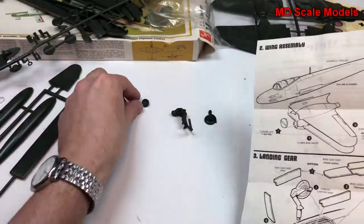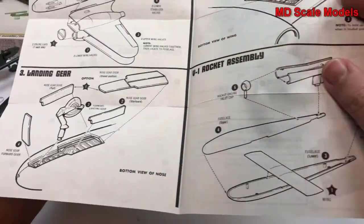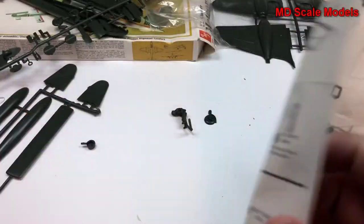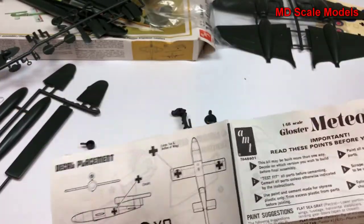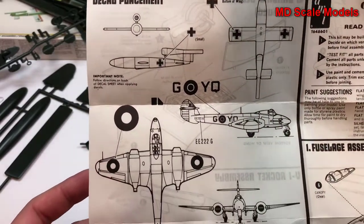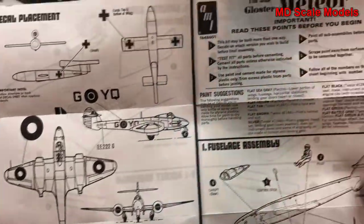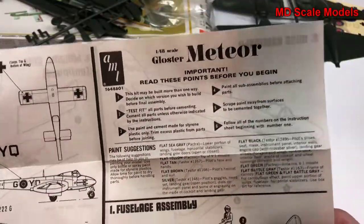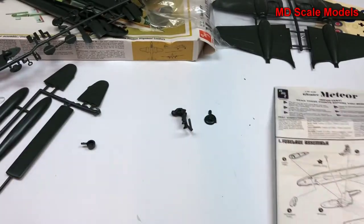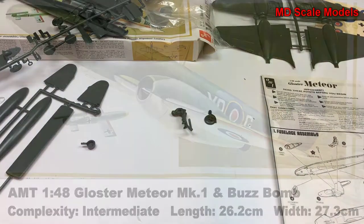That part looks like it's probably the front of the V1 rocket. We have a decal placement and paint guide — those are probably the colors needed. It's a simple model, but there's potential to add lots of detail.